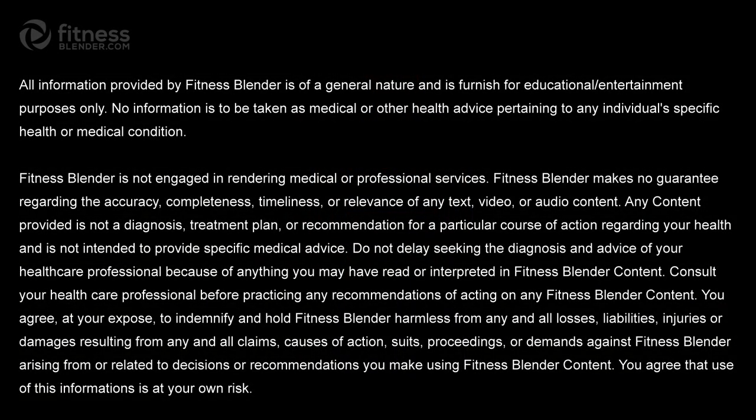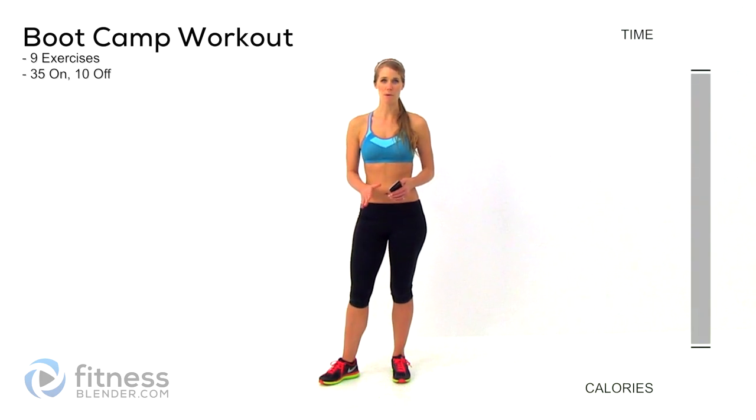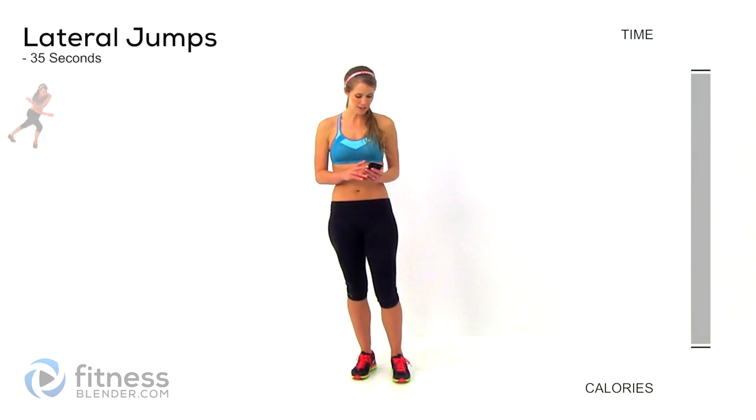Otherwise, let's get started. If you haven't already, make sure you hit pause here to go and do your own independent cardio warm-up. Otherwise, we're going to get started right into things.